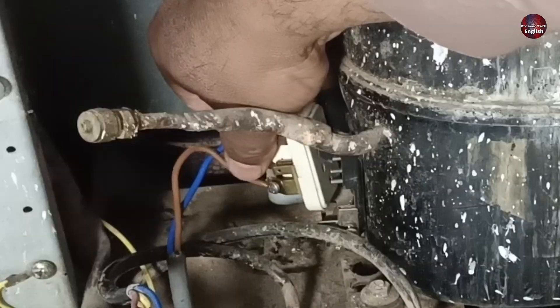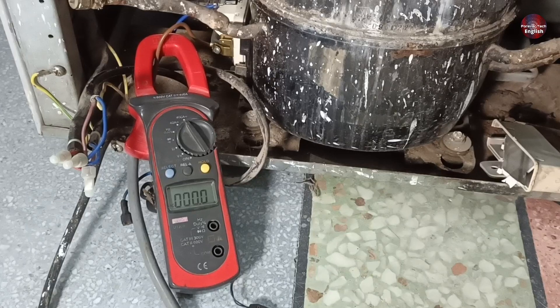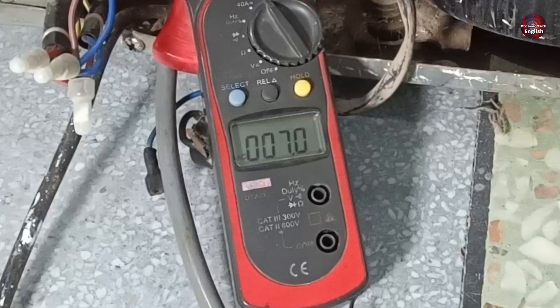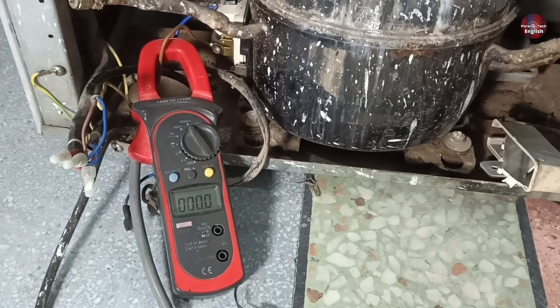Now I am installing another relay to check the compressor directly by removing the internal wires of the fridge. I have set it up and passed electricity — it is consuming the same amperes as before. This means the compressor is bad and finished. A new compressor needs to be installed.